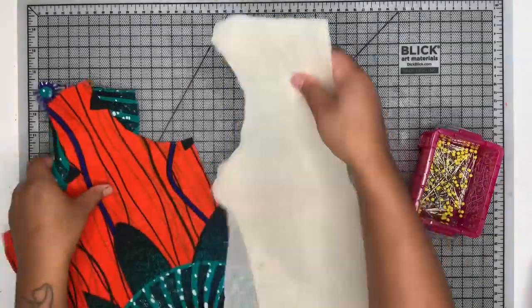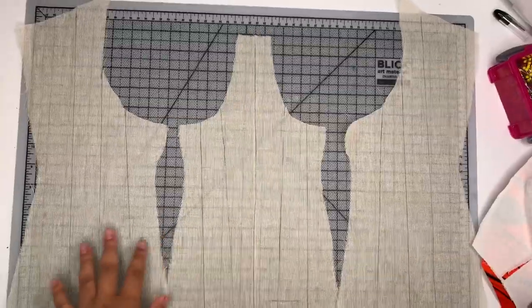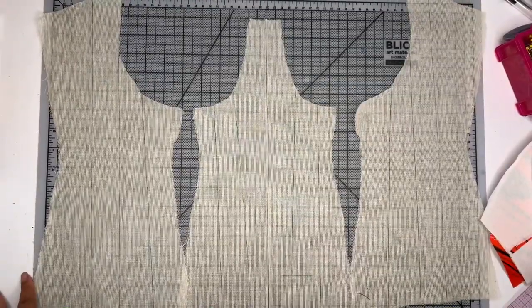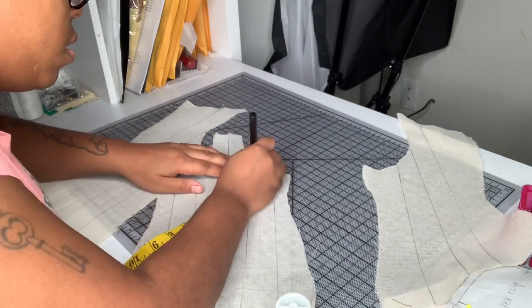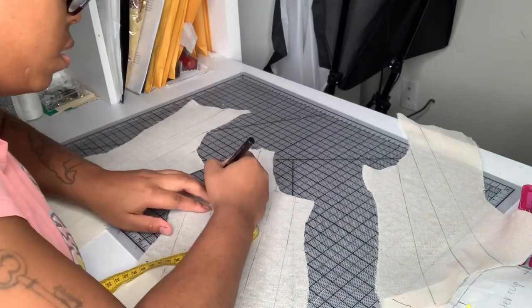I just want you guys to learn and grow together with me. After finishing marking my bones — going back, I would add extra bones on either side of my center front bone because I needed that support there. I'm going to mark a centimeter down from the top of all my bones so I know where to stop them, and then sew the bones on.